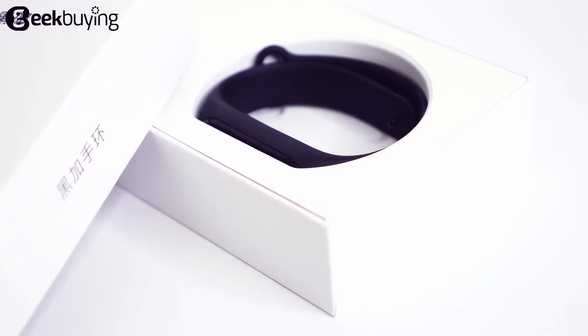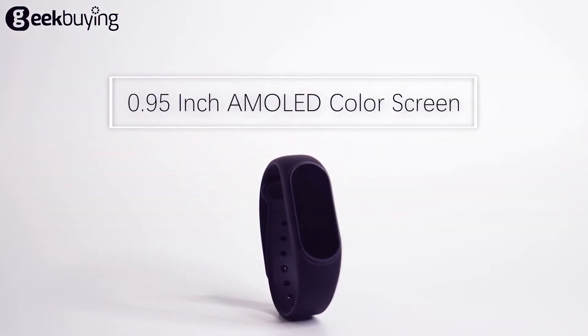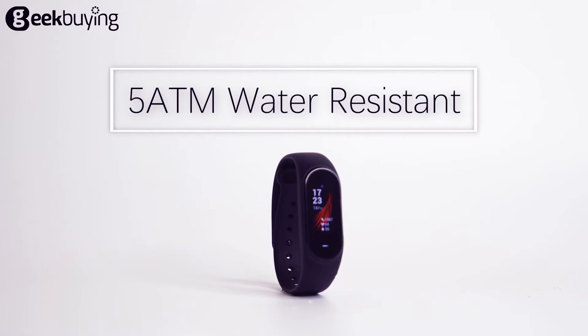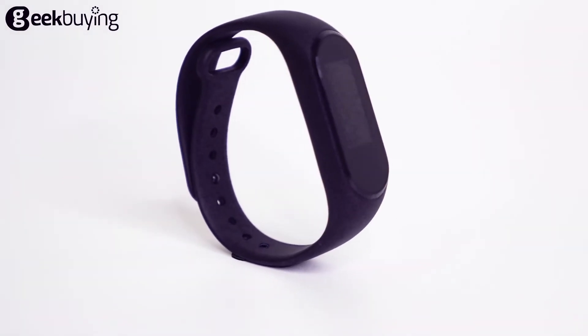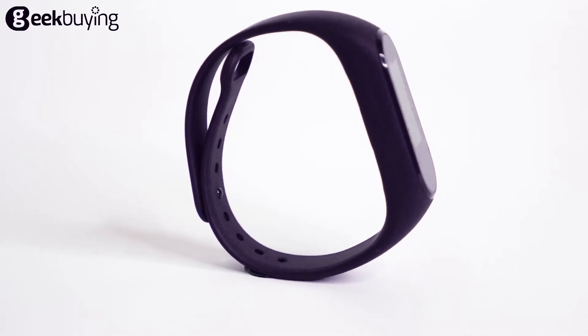Opening this box, we can see the HiPlus band inside. The HiPlus has a 0.95 inch AMOLED color screen which will show you 24-bit true color. At this time the HiPlus bracelet displays the current time and the basic data of my exercises. With this bracelet you don't need to check the time on your mobile phone.